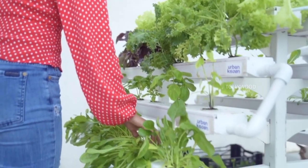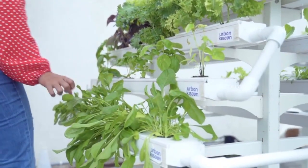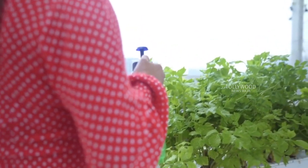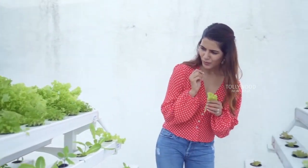Here's my love story with vegetable gardening. Meet my hydroponics home kit from Urban Kisan. I grow my leafies and herbs in this home kit and it uses 95% less water and hardly any space as compared to traditional home gardening.